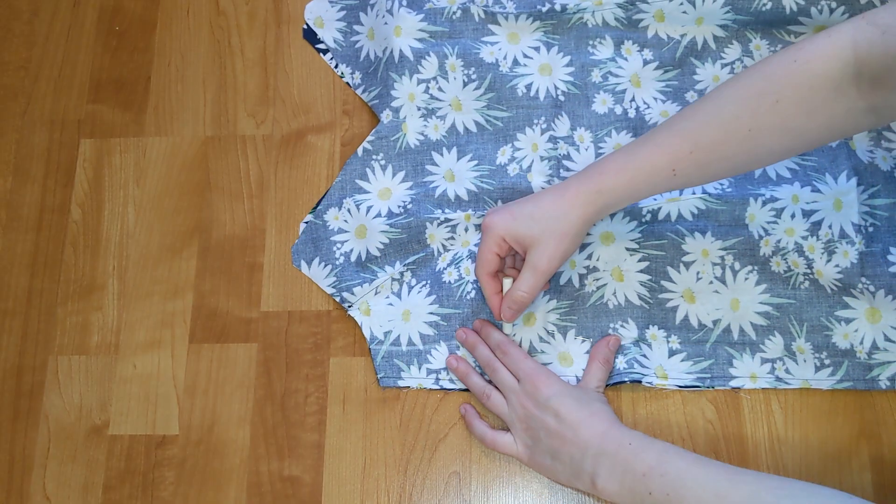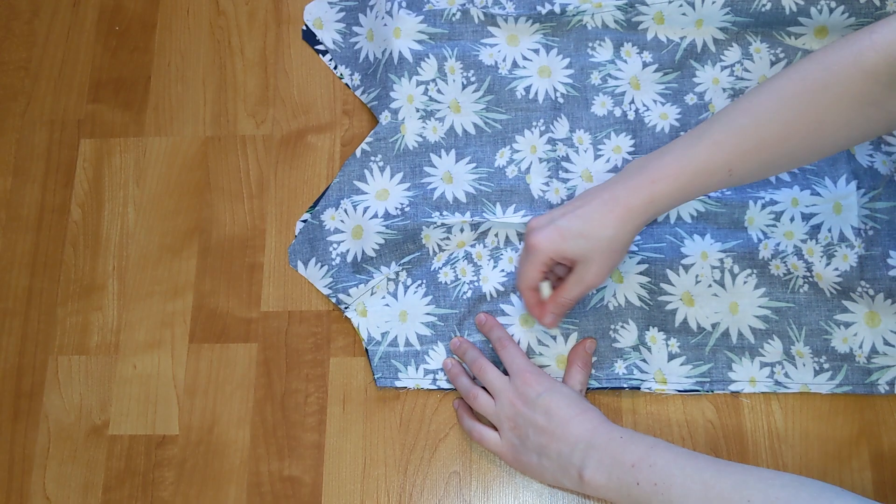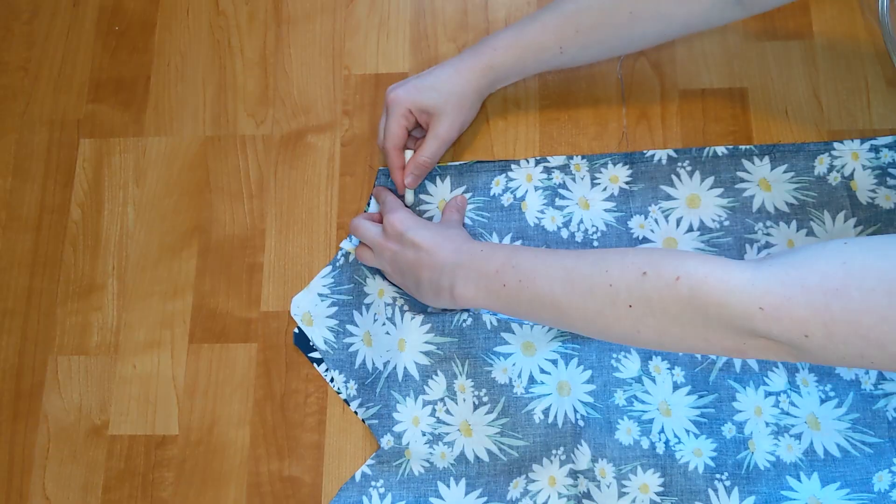I outlined some curves at my waist because my body is shaped more like a guitar than a kalimba, so I needed to add a little shape.